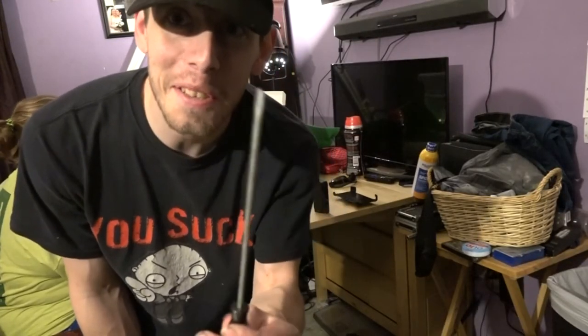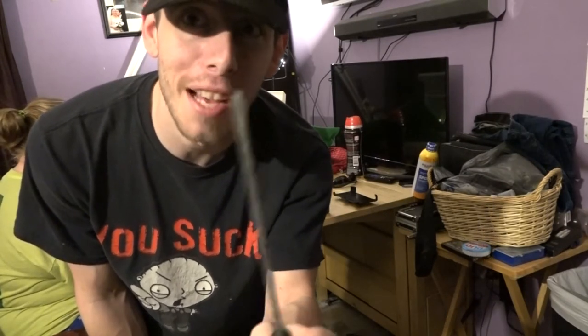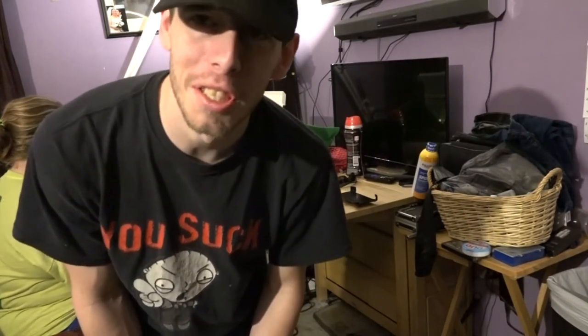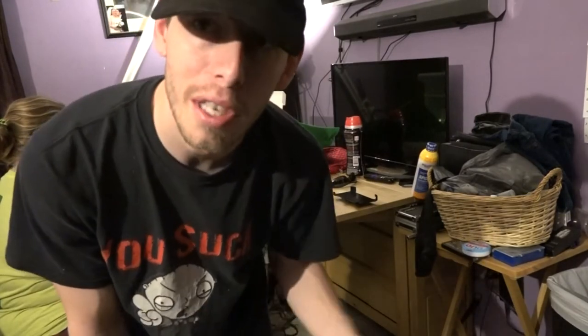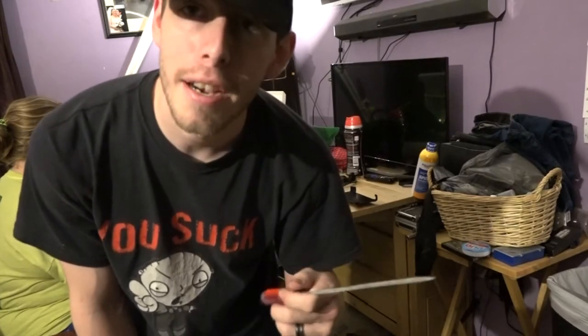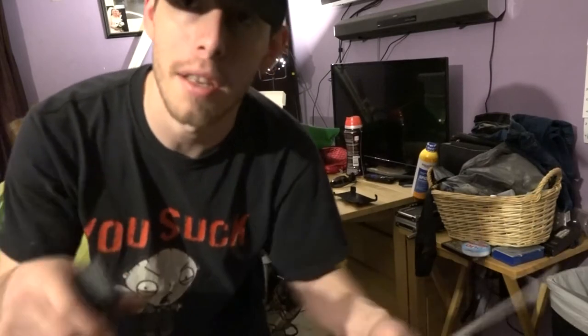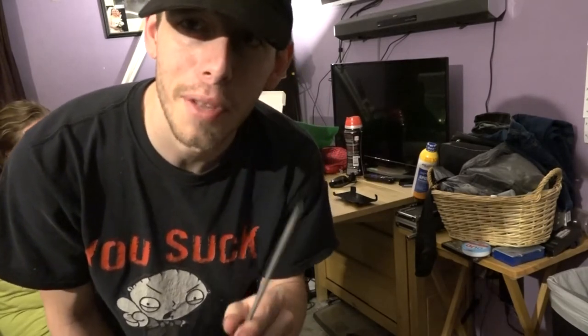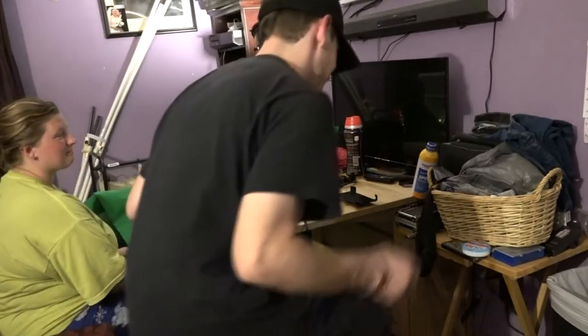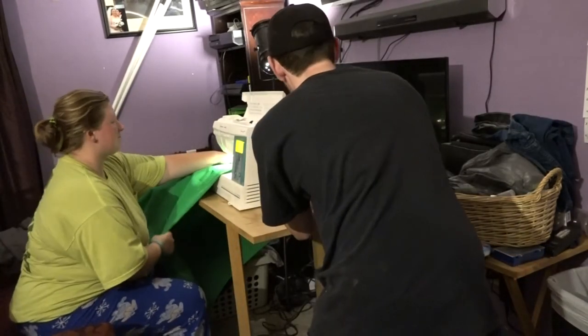What's up everybody, another tip for you guys and it involves a flathead. So we had a sewing machine laying around — we've never used this one, obtained it for free. We went to use it to sew my green screen a little pocket so we can put the rod through it, and it didn't have a pedal. For those who know sewing machines, you need a pedal — this doesn't have one. So how are we gonna make it work? I'll show you with a flathead.